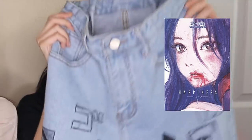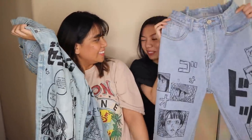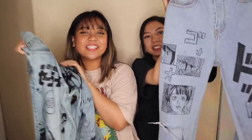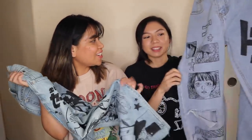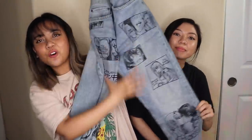So I have Sailor Moon on mine, and Myla's is from a manga called Happiness. We have totally different themes — mine is more happy and hers is kind of dark, like grunge, with a more edgy vibe. We also made Matt's jeans because he saw us making these and requested his anime, which is Darling in the FranXX. We'll show the whole process of how we made these jeans.